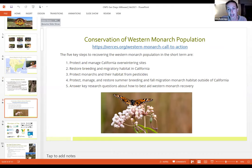Organizations like the Xerces Society have been studying the monarch and pulling together resources. Their western monarch call to action identifies five key steps: protecting overwintering sites in California, restoring migratory and breeding habitat in California, protecting monarch breeding habitat from pesticides, protecting summer breeding and fall migration habitat outside California, and advancing research into what we can do to aid its recovery.